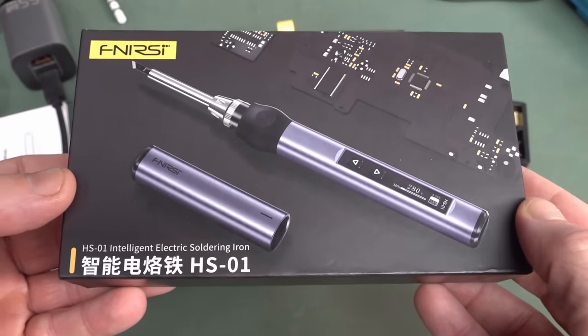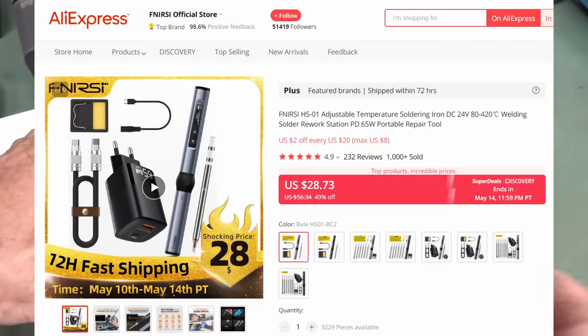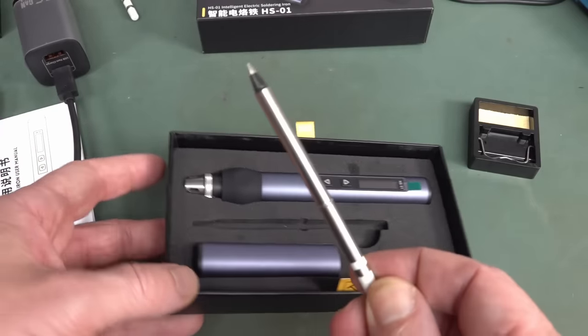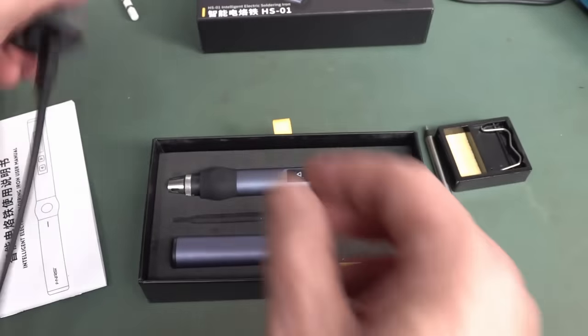Let's check out the HS01 Intelligent Electric Soldering Iron. This thing's priced at only 30 bucks for the portable USB iron. You get one little crappy conical tip — I recommend not using conical tips — and you get a cute little, rather dinky, stand.